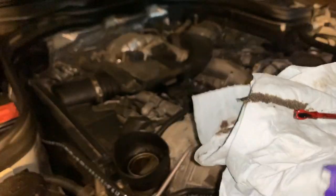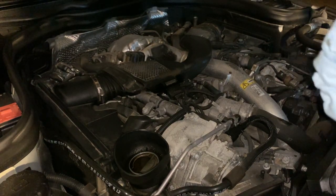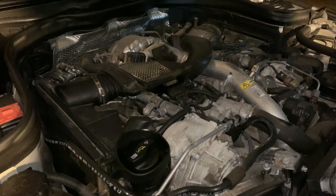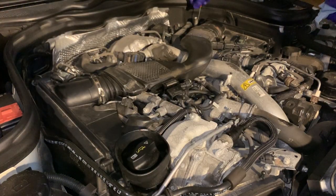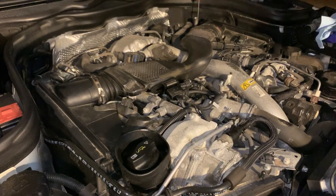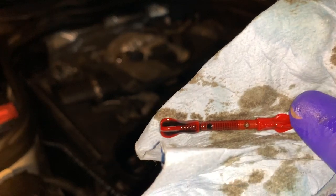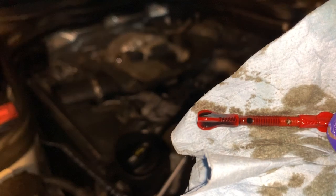I'm going to start the engine and it will probably lower the level even more, and we can take another reading. So it's been about 10 minutes that I let the car run — we had the oil level just a little bit over normal. We're going to take another dip and see where we are. The level dropped, just like I said, and I think it's in the perfect spot.